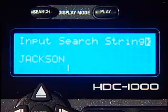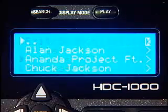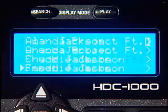Press enter and the Cortex will find all of the titles, artists, albums and genres which incorporate that word or phrase.